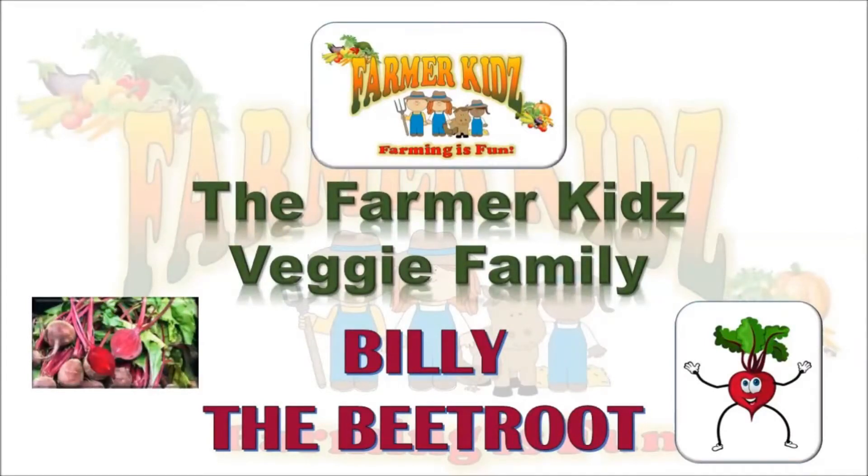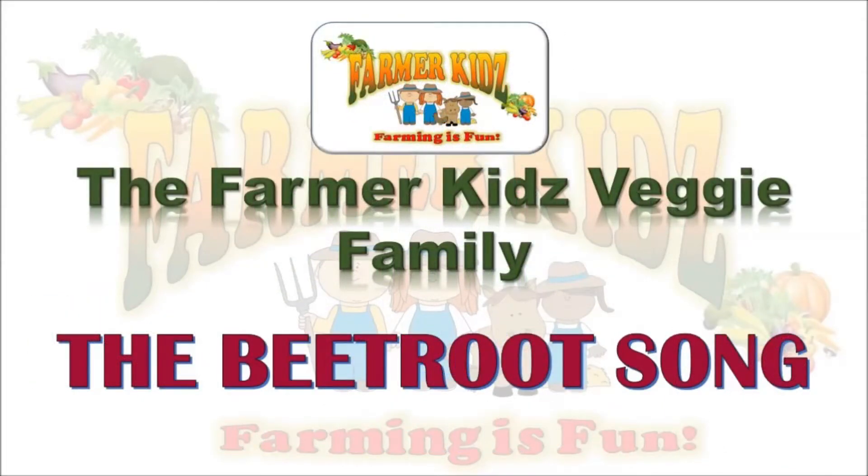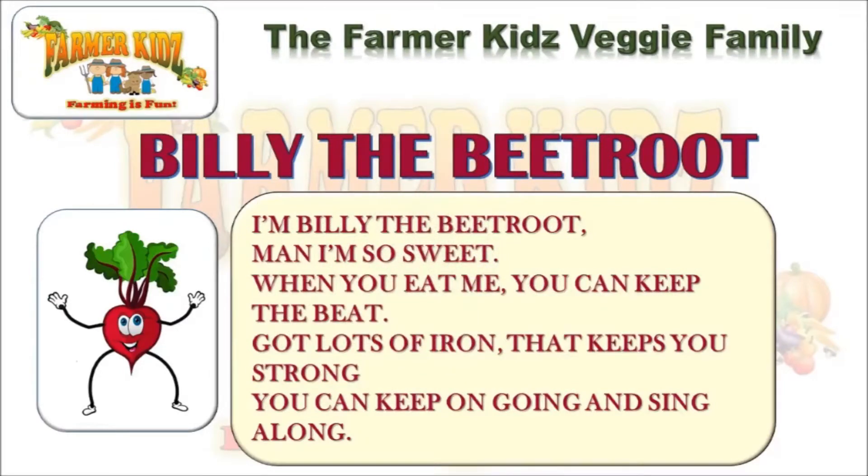The Pharmakete's Veggie Family: Billy the Beetroot. The Beetroot Song: I'm Billy the Beetroot Man, I am so sweet. When you eat me, you can keep to the beat. Got lots of iron that keeps you strong. You can keep on going and sing along.